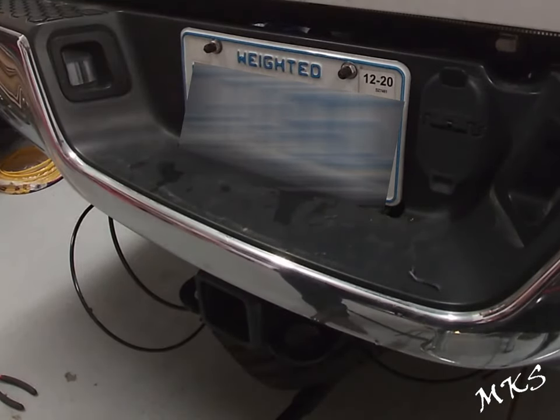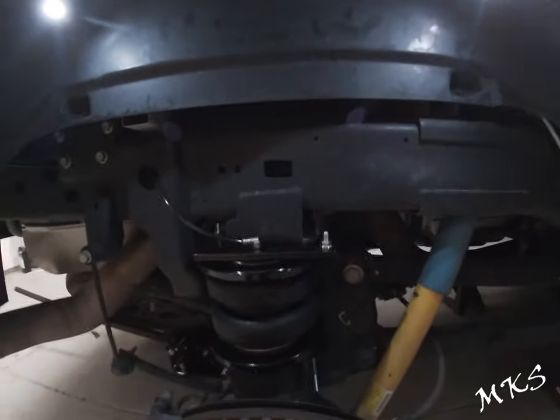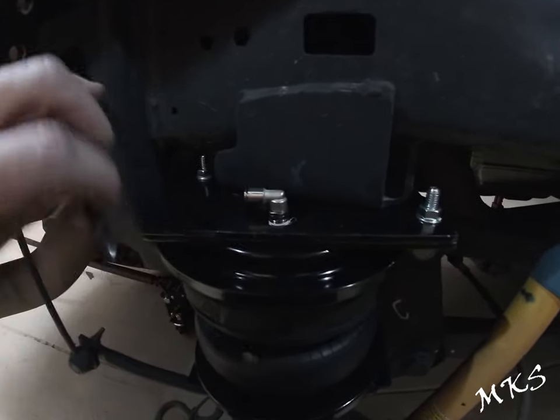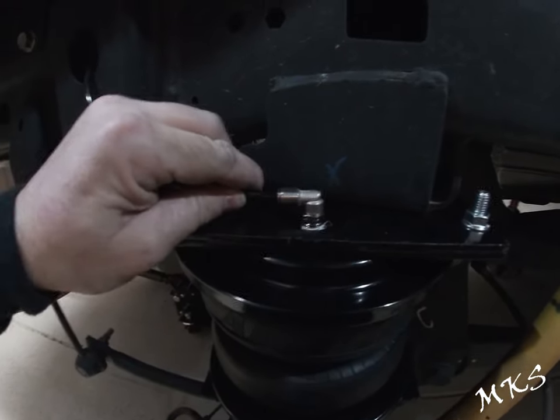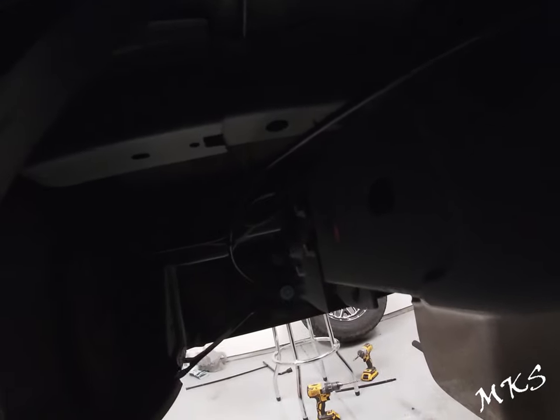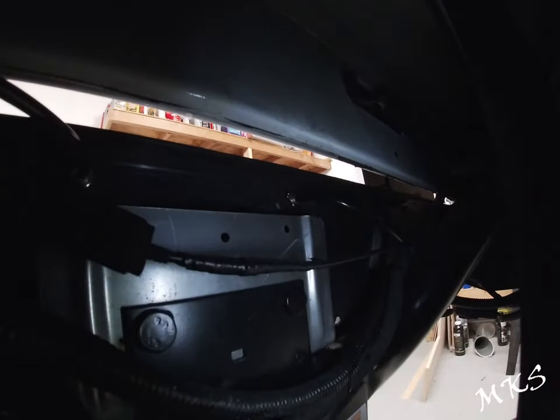Now we'll go ahead and route these to the bags, zip-tie them up, and then we'll be done. The way we routed this is we pointed these quick connects towards the rear and plugged them in. We got it run up to the back, and that's where it comes into the license plate area. We did the exact same thing on the other side.